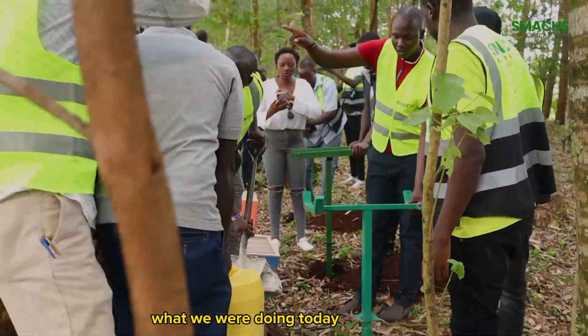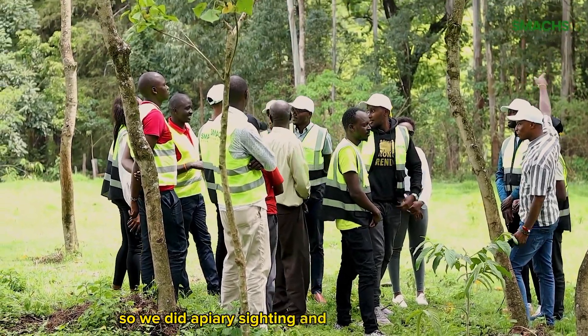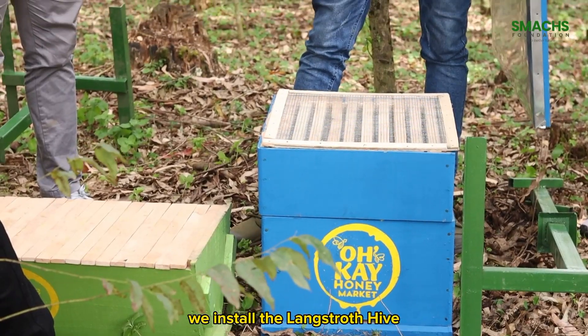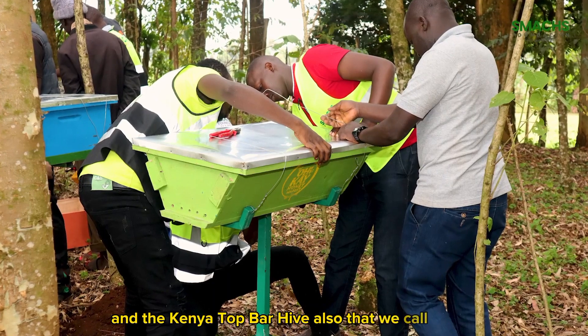What we were doing today was basically beehive installation. We've installed two beehives. We did apiary siting and beehive installation. We've installed two types of hives — the Langstroth hive and the Kenya Top Bar Hive, also called KTBH.